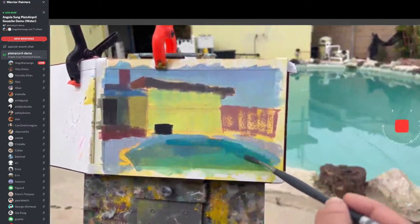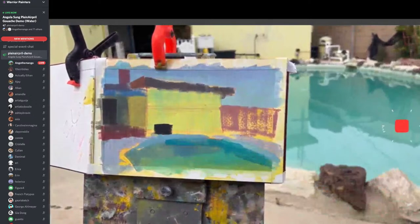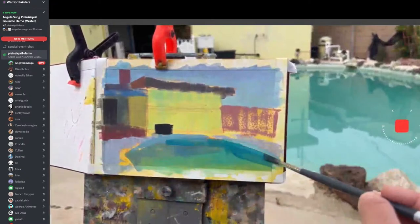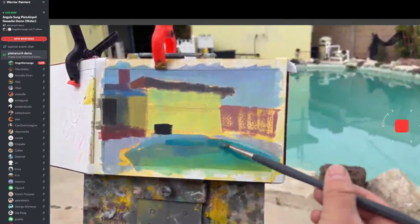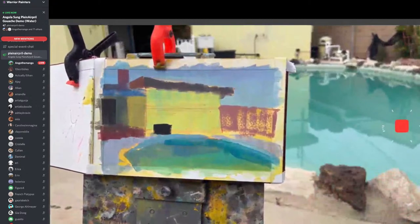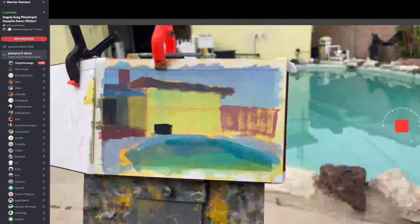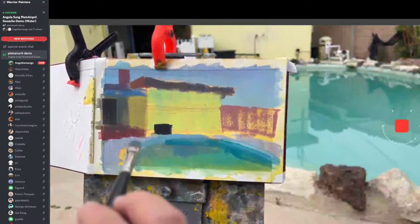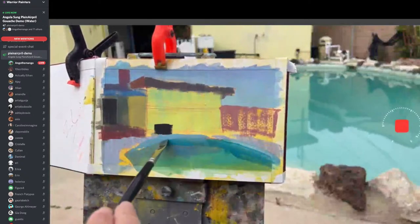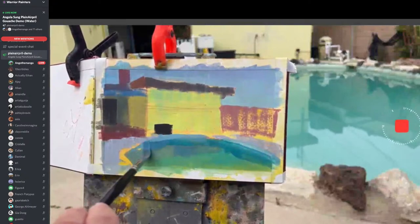I'm the type of person that likes to make mistakes so I can learn from them. One time I was at Travel Town in Burbank and I painted a nice train — I was really proud of myself. Kaylee walked up and said, 'Are you stupid? Why did you add the trash can in front of it?' Those mistakes hurt at the moment, but for the long run they're really good investments in yourself.